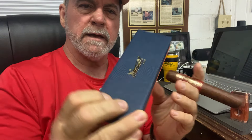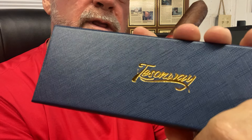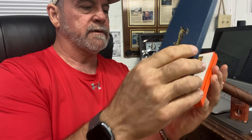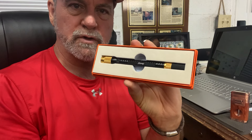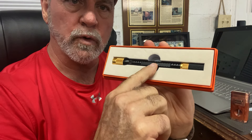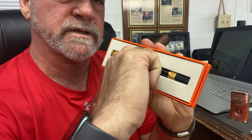Very nice packaging. This would make a great gift for somebody. There's the logo on the front. Very nice. And what it is, is a cutting tool — a cutting tool and an aeration tool and a holding tool. It's all in one in this little holder right here.